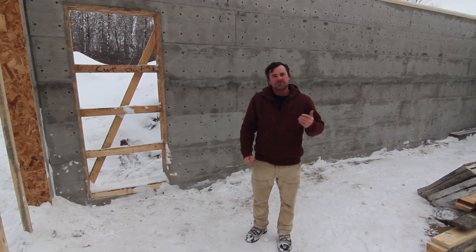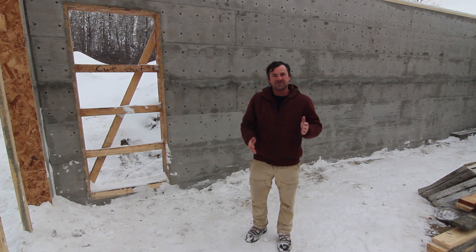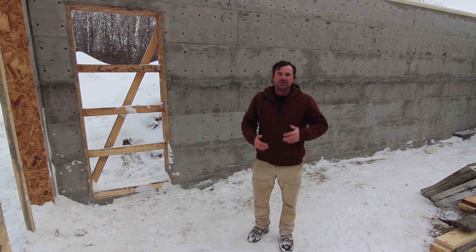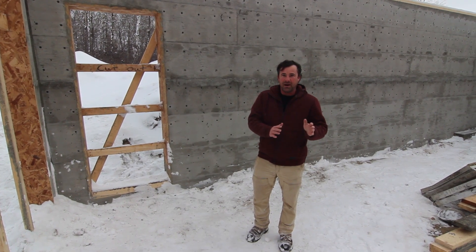Hey everyone, thanks for tuning in. We just finished pouring this foundation for a one-sided ICF forming system called the Nadura One Series. There are other block companies that have a similar product, so it doesn't have to be specific to one brand.